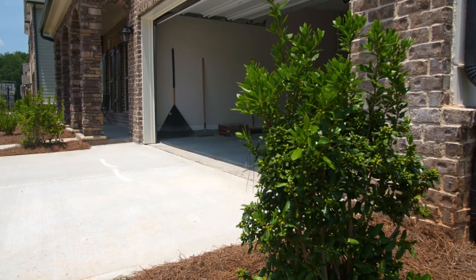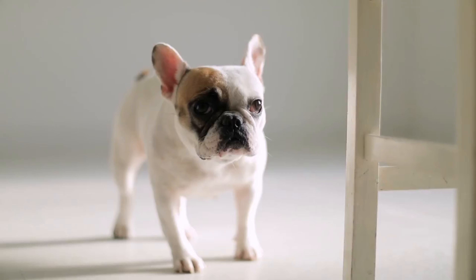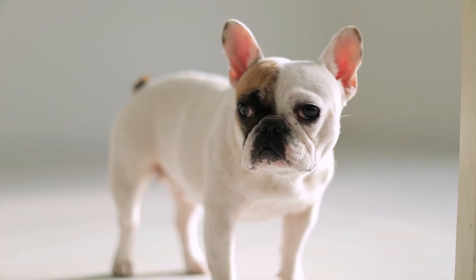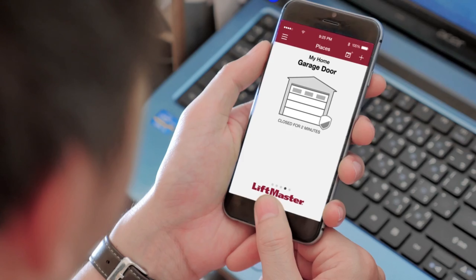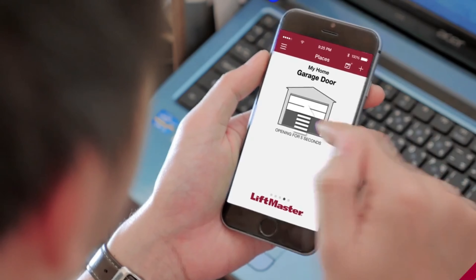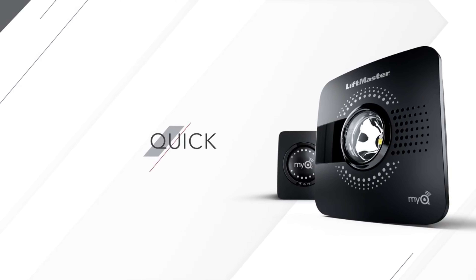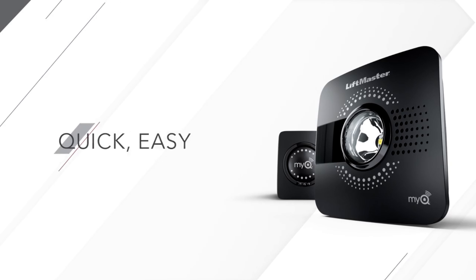Did you leave the garage door open? Can your kids get in while you're at work? Is your dog inside, but the dog walker is outside? Then it's time to teach your garage door opener some new tricks with the new myQ Smart Garage Hub from LiftMaster. In just minutes, your existing garage door opener can get a major upgrade.